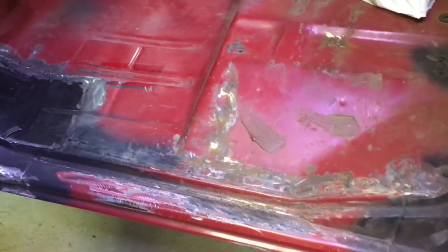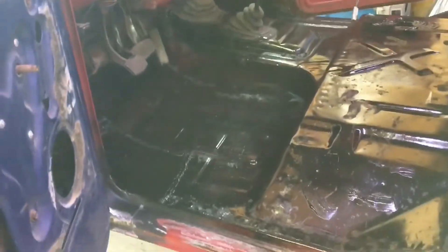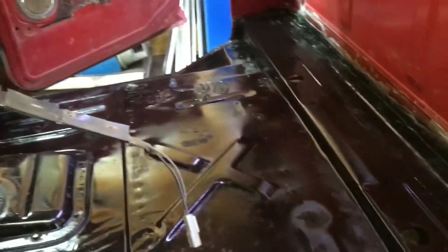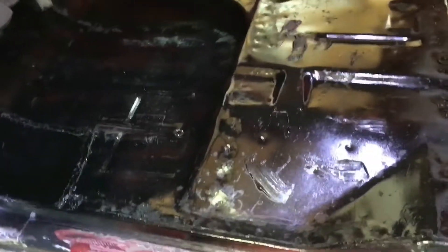I'm in here on the cab, ready to start doing my seam sealer and rust converter and stuff. We got the seam sealer all in and we got the floor painted in the truck. We'll let that dry and put our soundproofing in once we're done with the whole truck project. I'm going to start getting stuff scuffed on the outside of the cab for primer.